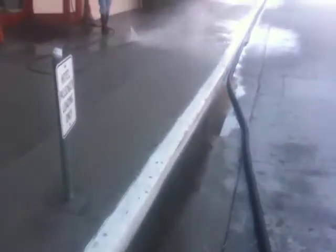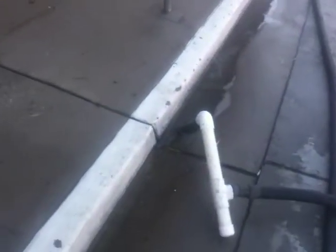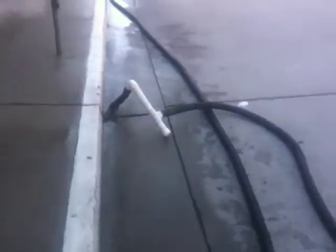150 feet of suction line. There's a tiny little bit there, but that's nothing — that's just leftover. None of it is flowing, none of it. It's all getting caught right there.